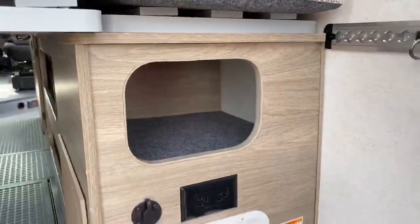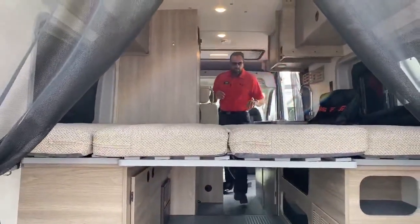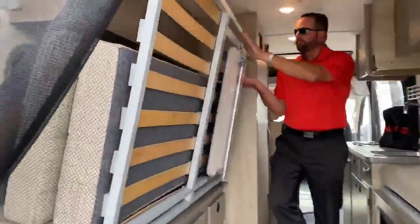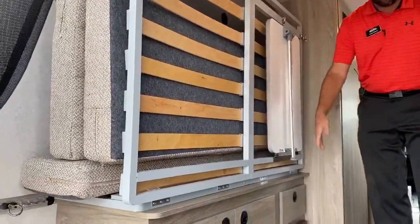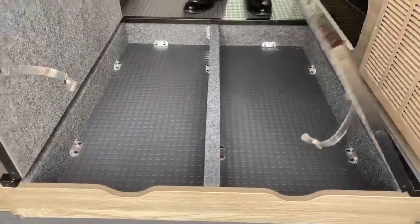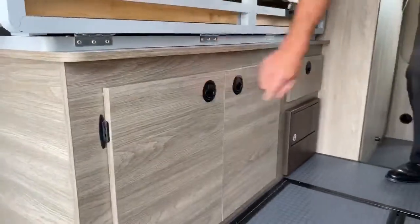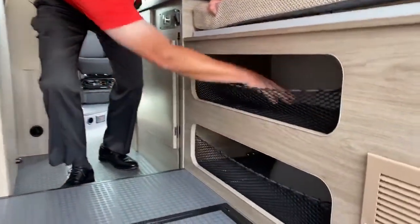It's real simple to operate — you just fold this here, fold it in this direction, pick up and do it with one hand. Pop that in place and now you've got all your room for your gear. It does have a couple of storage bins down below here, some more storage off to the side, a little pullout drawer, and some more storage with netting to keep everything inside.